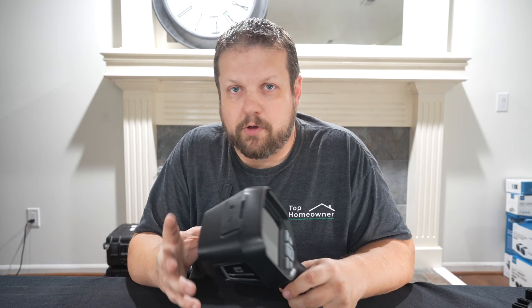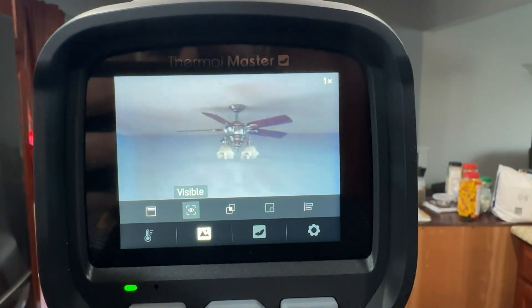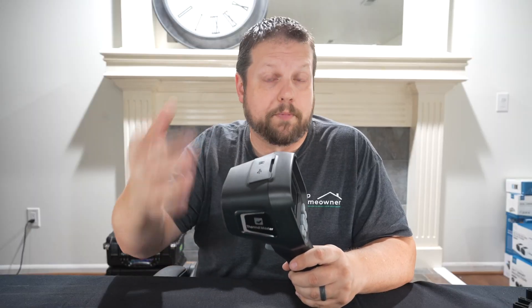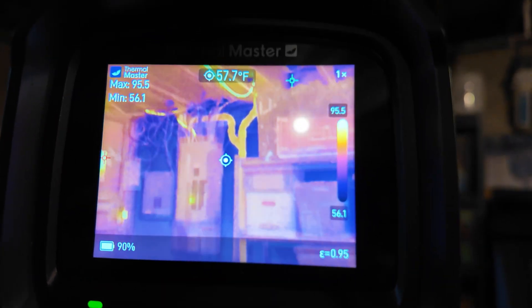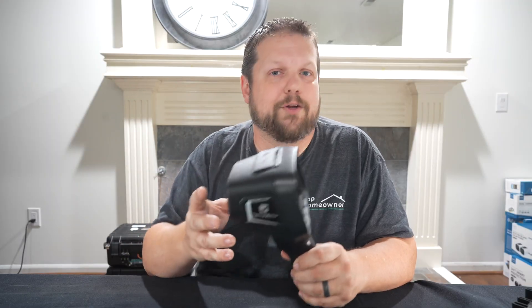You also have four different image modes. There's full IR, which shows just the infrared pattern; visual light, where it acts as a regular camera; picture-in-picture mode with a thermal image overlay over the normal picture; and my favorite — IR fuse mode, which lays the IR image over a visual image so you have a clear understanding of exactly what you're looking at.